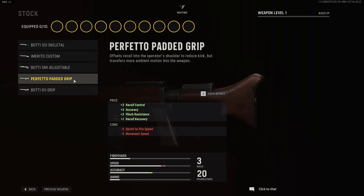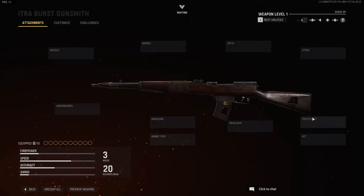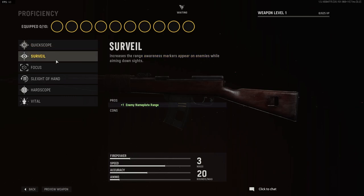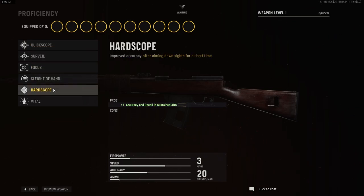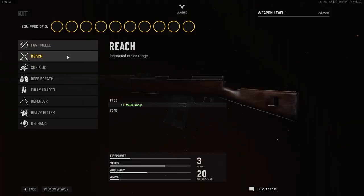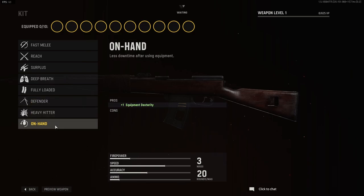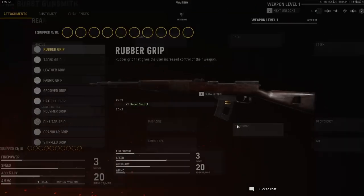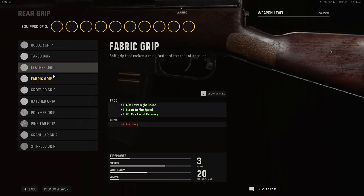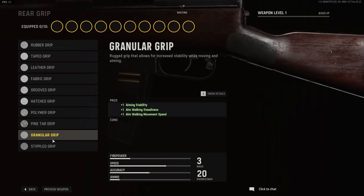The Perfetto padded grip and the BODI D2 grip. Proficiencies: we have quick scope, surveil, focus, sleight of hand, hard scope, and vital. For the kit we have fast melee, reach, surplus, deep breath, fully loaded, defender, heavy hitter, and on hand. For rear grips we have rubber grip, taped grip, leather grip, fabric grip, grooved grip, hatched grip, polymer grip, pine tar grip, granular grip, and the stippled grip.